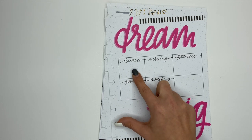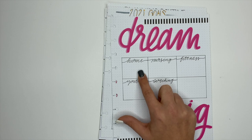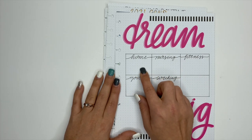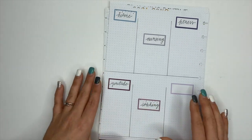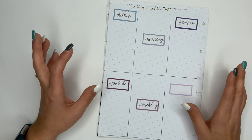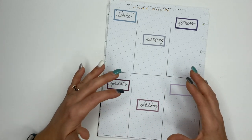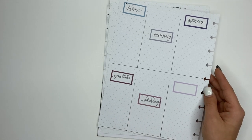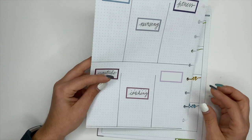For example, this one says home — in 2021 we want to build our house. I've categorized each one: home, nursing, fitness, YouTube, and coaching. For home I will write out that we want to build our dream home in 2021. On the back of this sheet is where I will brainstorm all of the things I need to do that will help move me closer to that goal. This page is just for a brain dump — not for setting dates or prioritizing. I created categories for each goal, and if I need more space I can just add another sheet.